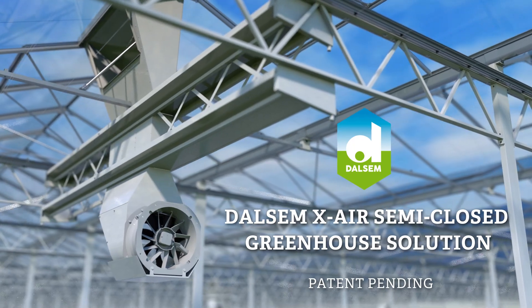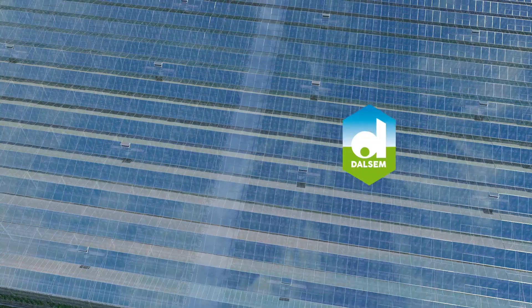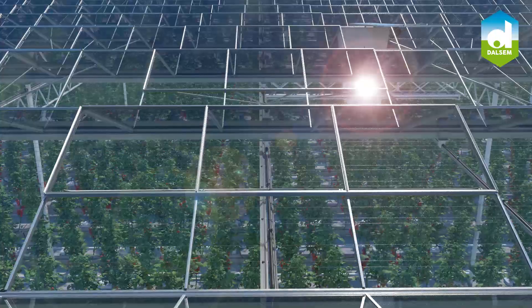We proudly introduce the Dalsam Xair Semi-Closed Greenhouse Solution, which primarily aims to optimize plant growth and development by improving the greenhouse climate conditions in a sustainable way.